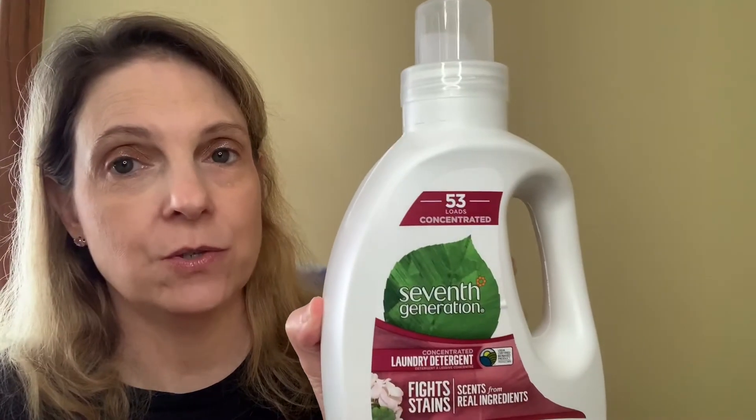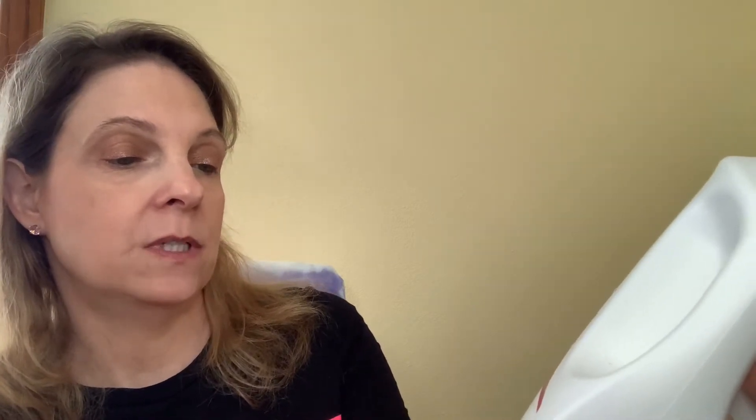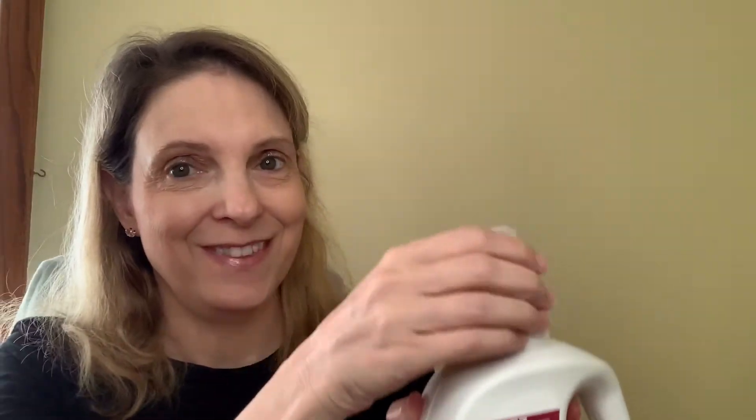So I'm going to show you exactly what I got and the prices for everything that I bought. The first thing I bought was the Seventh Generation laundry detergent — 53 loads of laundry can be done with this. It is a 40 fluid ounce bottle in the scent geranium blossom and vanilla. Let me smell this — I haven't used this scent before. I love it! I do love this scent, this is really good.